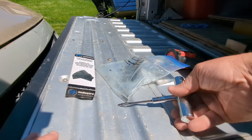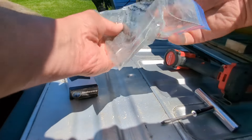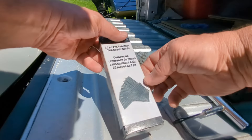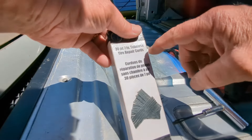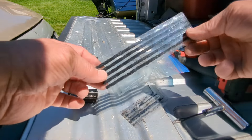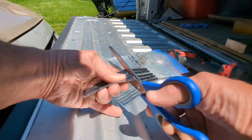We're gonna pop that thing out, stick a plug in, and see how fast this goes — you'll be underway in no time. Before you get a flat like this, go get yourself a tire repair kit to keep on hand. Go to your local automotive store — Canadian Tire, NAPA, Pep Boys, whoever you use. I'm not promoting anybody. Just get yourself a kit. You need one of these needle threaders to install the plugs.